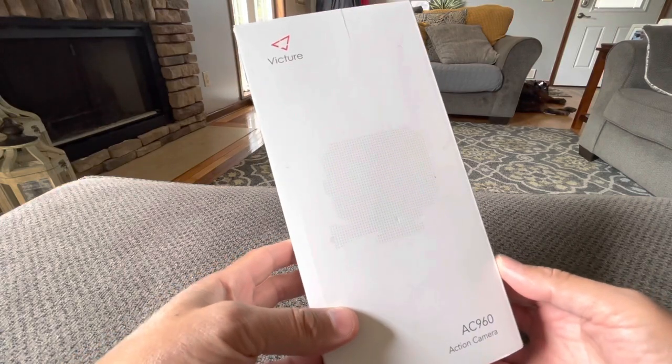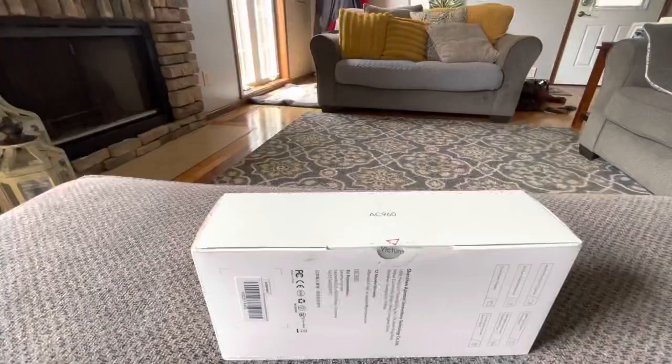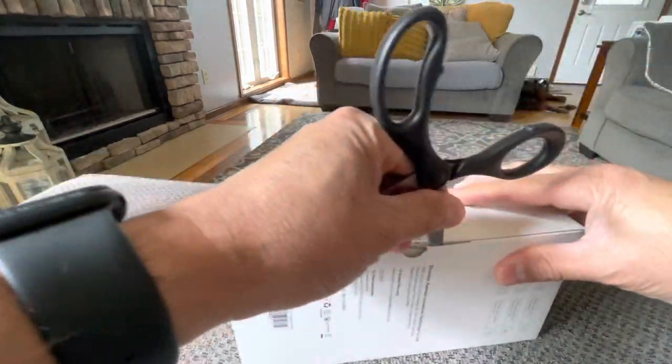In this video we're going to go ahead and unbox the Victor AC960 action camera. We're going to do a quick unbox and then come back with a later video where I'll give you my thoughts on it so far.